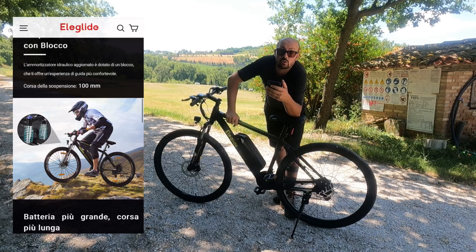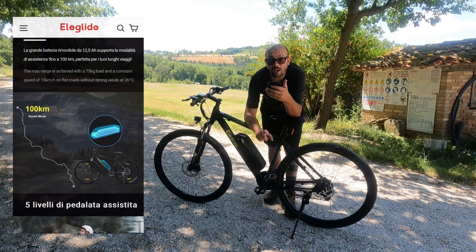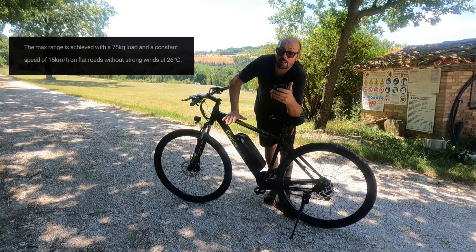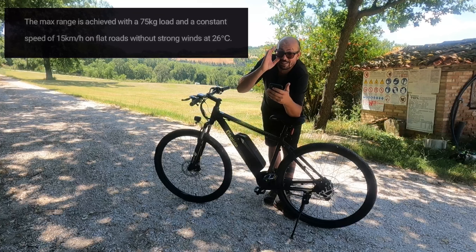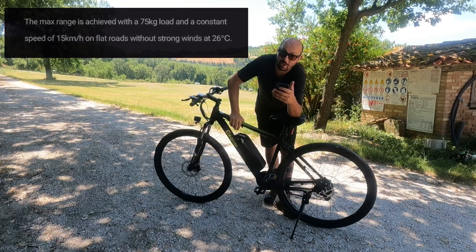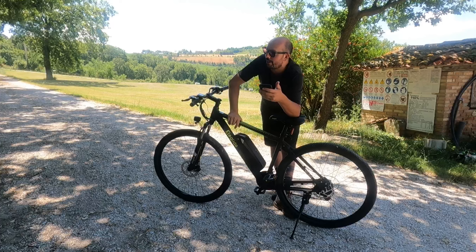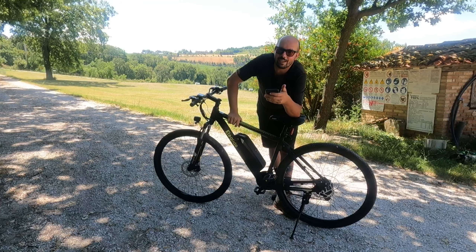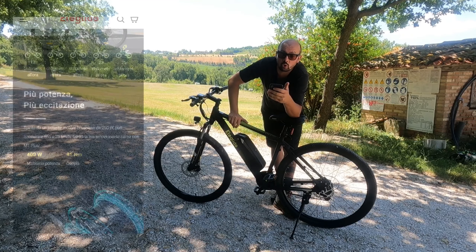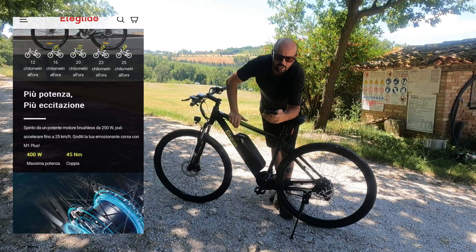La corsa della forcella è di 100 mm, quindi non ci puoi andare a fare enduro o downhill. La batteria, che è qui dentro, è da 12,5 ampere ora. Supporta la modalità di pedalata assistita fino a 100 km, ma quella percorrenza massima si raggiunge con un peso del pilota di 75 kg massimo, a velocità costante di 15 km/h in piano, senza venti contrari, a circa 26 gradi. Il motore è brushless, da 400 watt e 45 Nm di coppia.